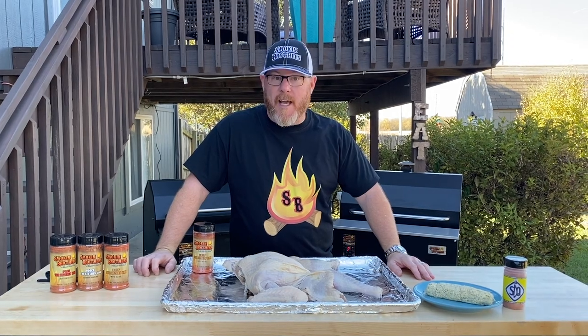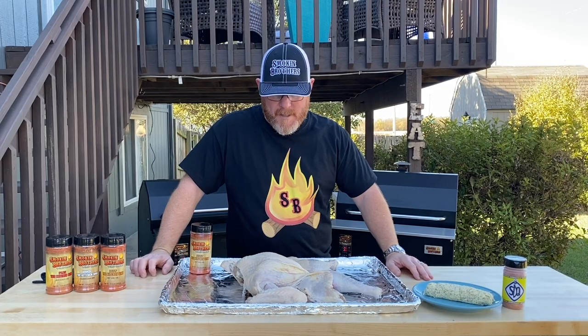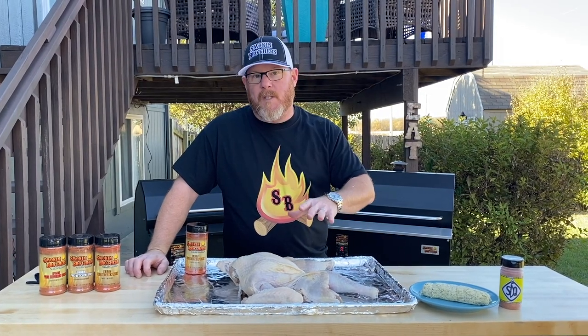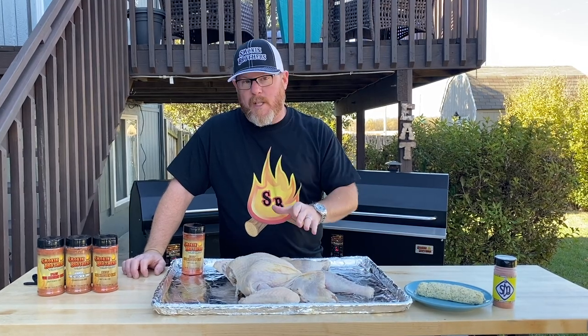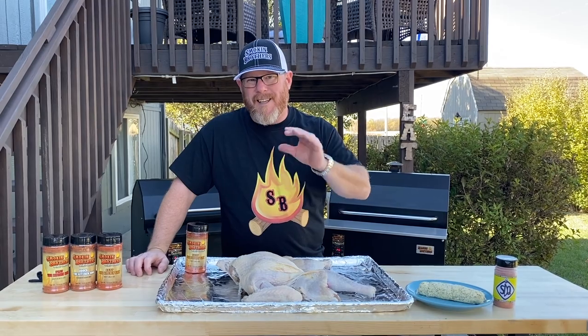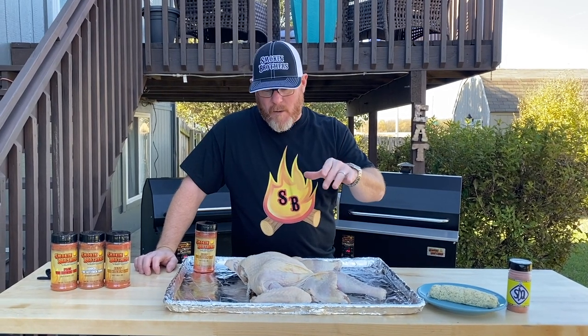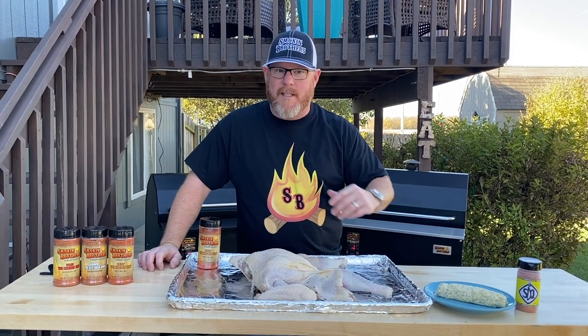Alright guys, today's the day — it's Sunday. We're ready to get this bird on the grill and get it prepared for our family for dinner tonight. This bird has been soaking for the last two days since Friday. About two hours ago I took it out, dried it off, put it on a pan, and let it sit in the fridge, which is going to help the skin be a little bit more bite-through and tasty.